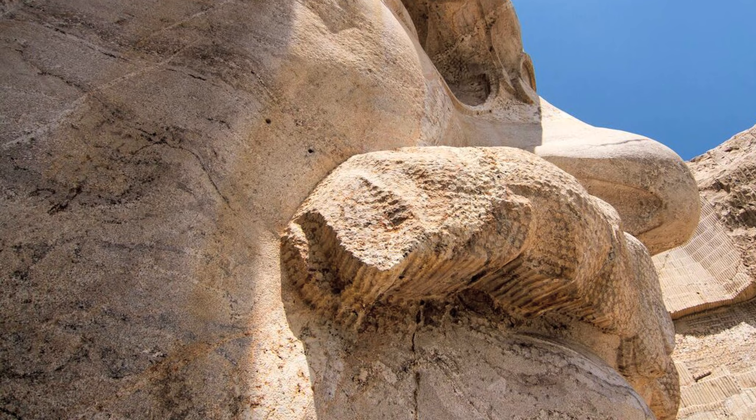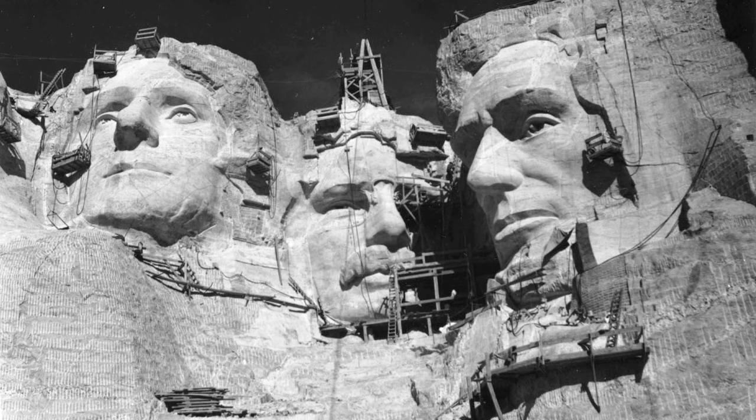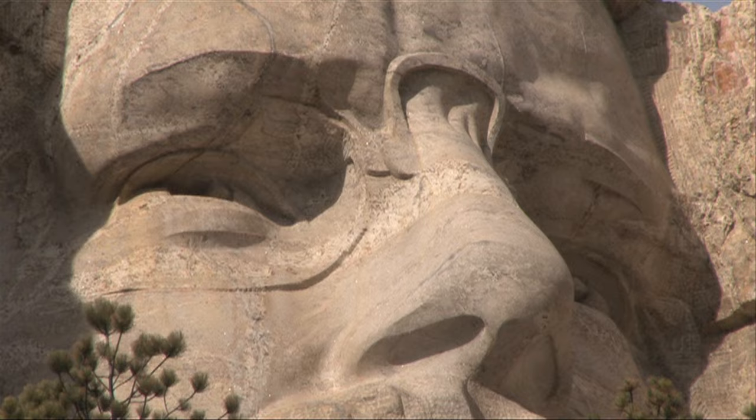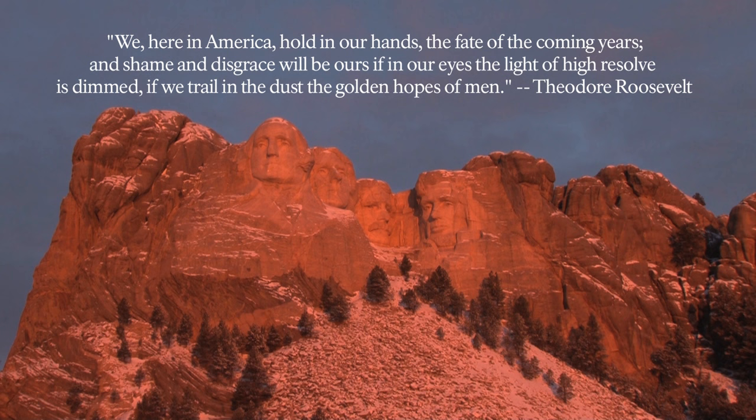Roosevelt's iconic mustache measures approximately 20 feet across, and Borglum, ever attentive to detail, purposely left it with a rough texture, characteristic of the president's rugged American spirit and individuality. On carving Roosevelt, Borglum is quoted as saying: 'Tell them I'm making Roosevelt's glasses out of the most precious thing on earth, imagination.' And so today, Roosevelt's image stands carved high into the mountain, part of the ultimate monument to American ideals.